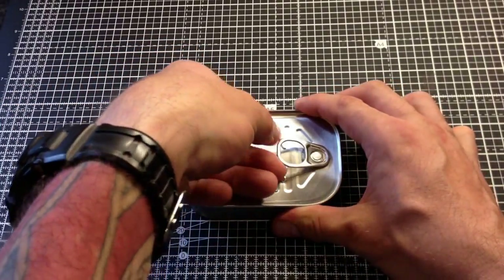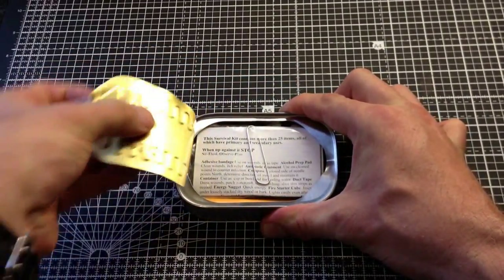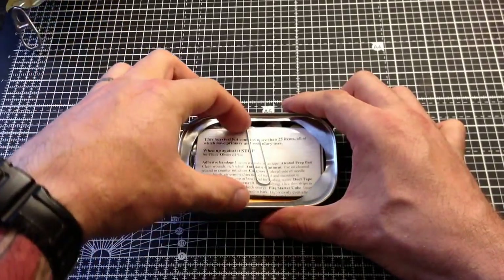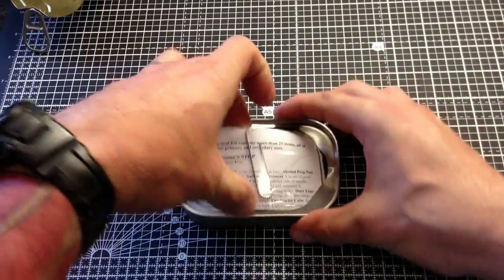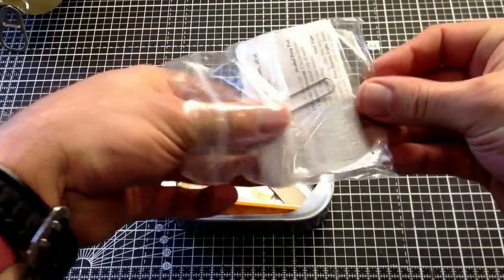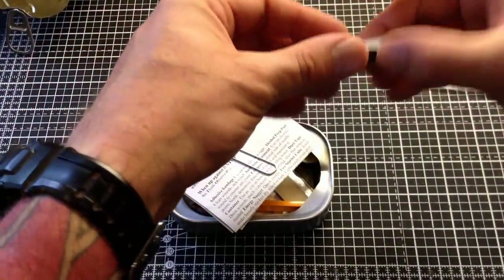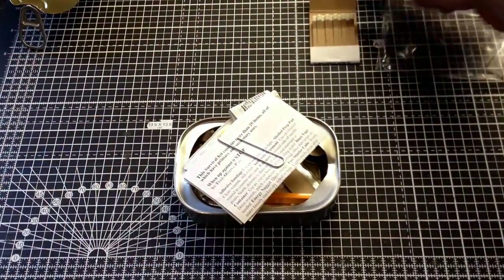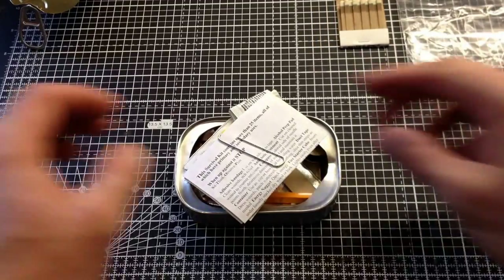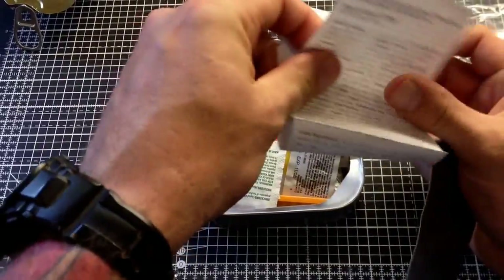So without further ado, I'm going to crack her open for the first time and we'll see exactly what we've got in there. Take the lid off. So we've got some instructions here, a big paper clip - I'm assuming that's our waterproof bag to start off with. Book of matches - a twenty match box of safety matches. Okay, survival kit contents. Also a good bit of tinder.